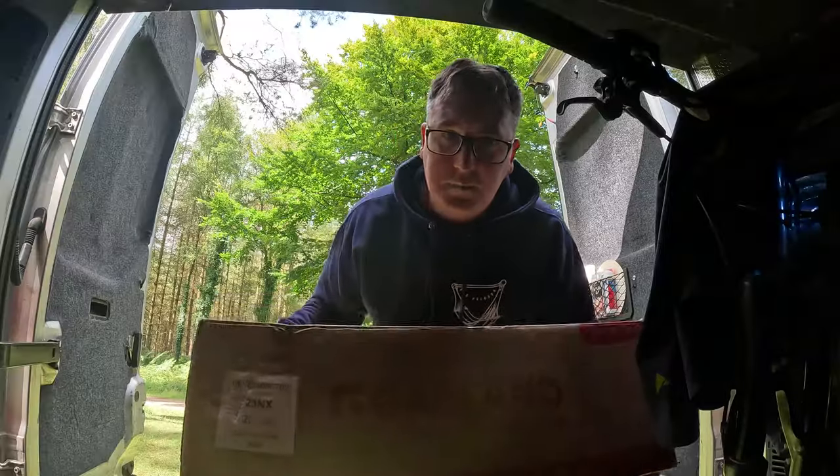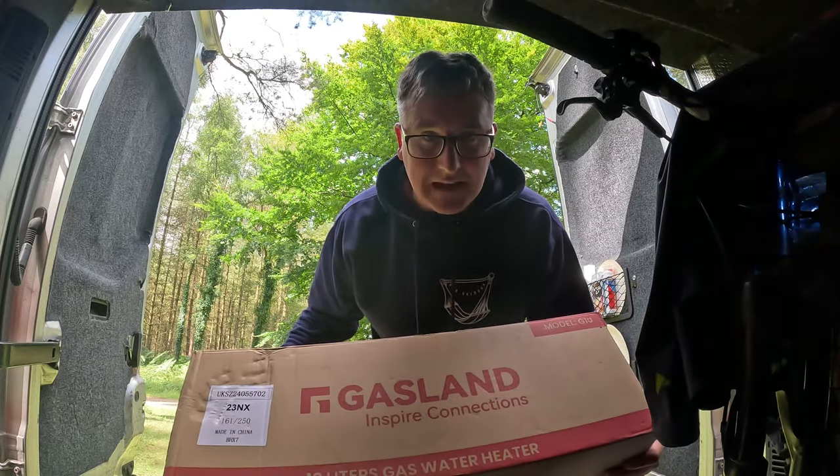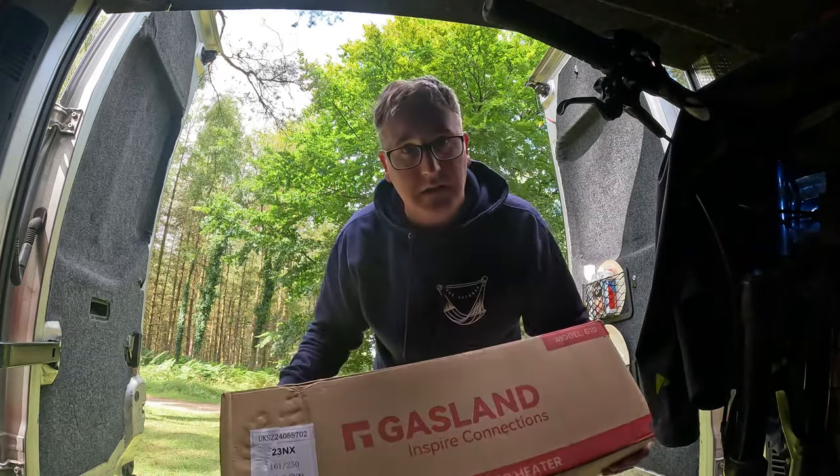The reason I built this camper van was for bike storage, so it was built the way it was built to put my bikes in. However, I don't really use it like I'd want to use it. I want to go off-grid places like this campsite, use my bike, and then sleep in it. But as everyone knows, you start to sweat when you've had a bike ride — and I've got a solution: this portable shower from Gasland. So today we're going to take a look at it.